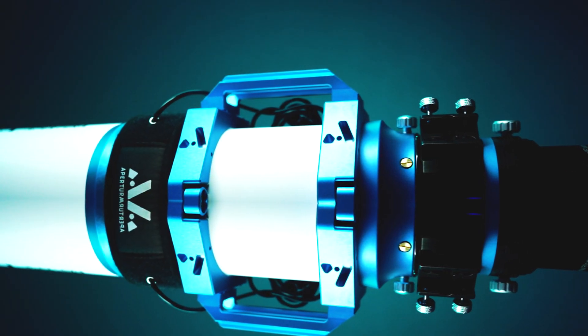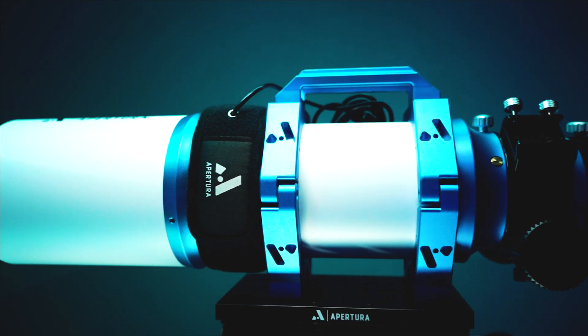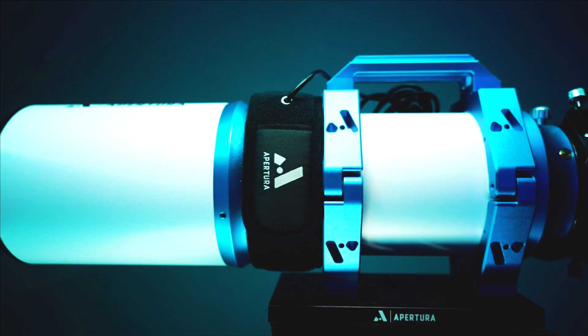Enter the Aputure Premium Dew Strips. Aputure wanted to build a better dew strip — the best dew strip, in fact. Current available dew strips require some sort of external controller with a specific power adapter like an RCA or a USB adapter. In the end, this just makes it harder for you to figure out what adapter you need for a specific piece of gear. You may need an RCA to USB adapter or vice versa, or an external dew controller that doesn't even come with the dew strips that you purchased. This is terrible.